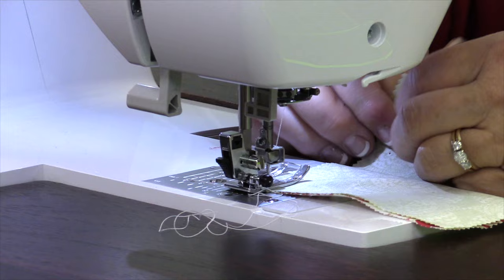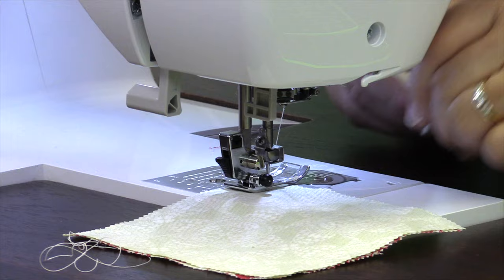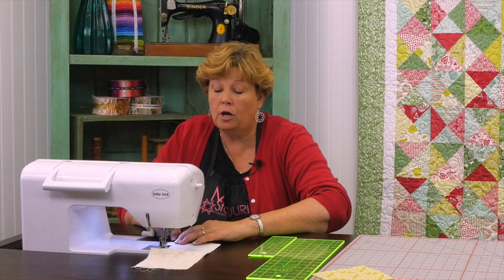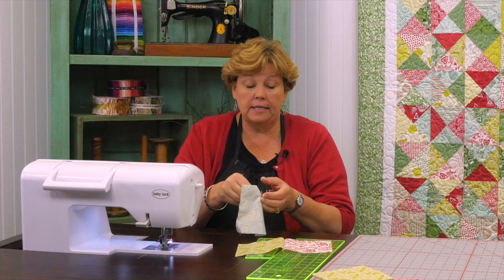Alright. You're going to want to make sure that your quarter inches are consistent. So I am sewing down the side. I have my machine set on a quarter of an inch so that when I line it up with the foot it just naturally sews a quarter of an inch. That helps me because I'll get halfway through this and I won't be paying attention to what I'm doing. So we don't want to have to rip — we're just going to put them together.